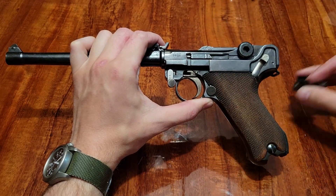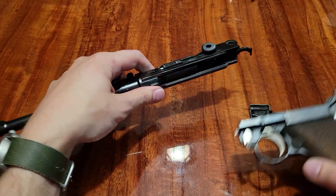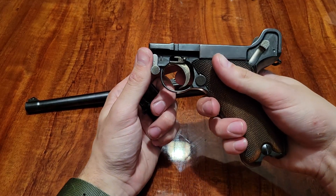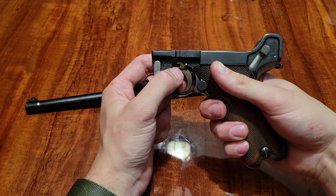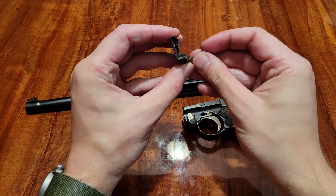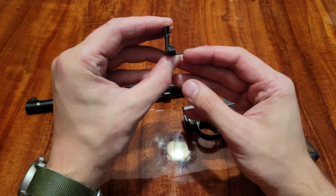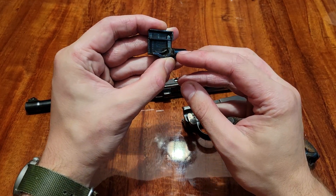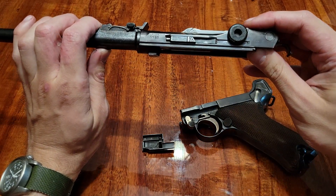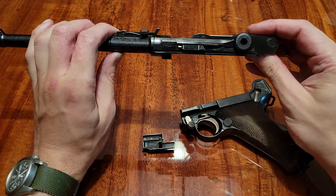Now you can remove this piece right here, and then the whole upper assembly slides off. The way the trigger mechanism works: you have your trigger that pivots right here, and this little slot pivots downward. You have this piece right here — this little lever rides in that slot and takes the downward motion and converts it into side-to-side motion. This is your upper assembly and this is your sear.